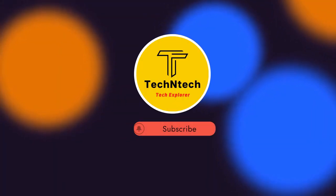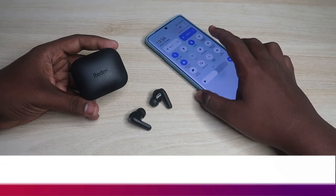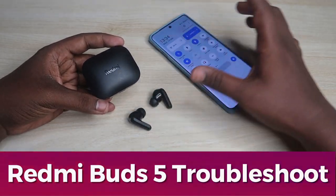Hey guys, welcome back to our channel. If you are new to this channel, subscribe. In this video I am going to show you how to reset the Redmi Buds 5 TWS earbuds.